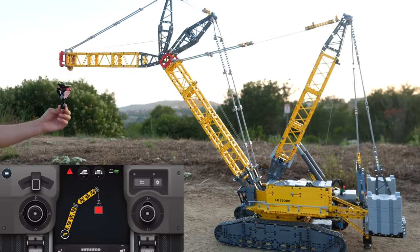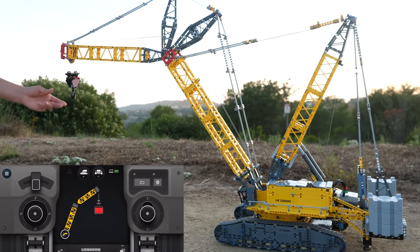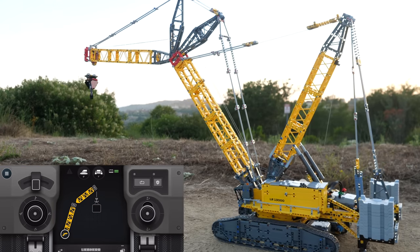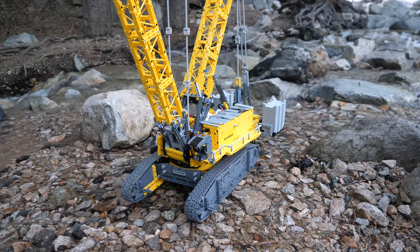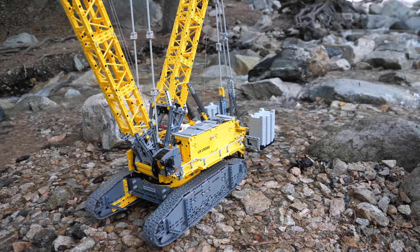Unfortunately, the Control Plus app just provides you with a useless color indicator. I genuinely expected to see a weight measurement in actual units, like grams or ounces. It is actually a very easy program to make in the Powered Up app, so you can definitely try to do it yourself.